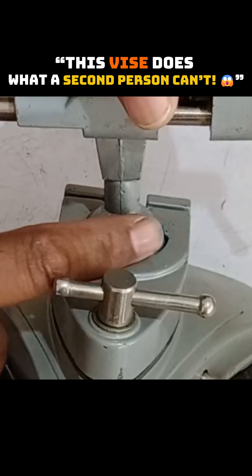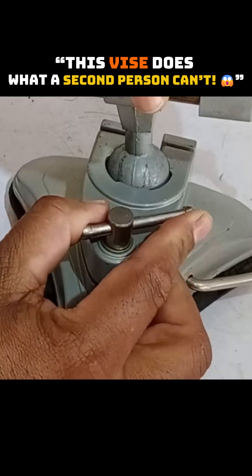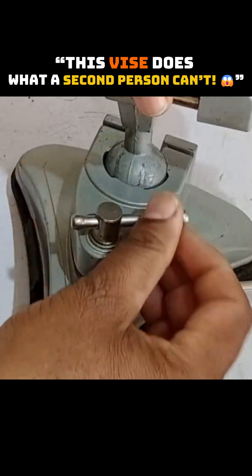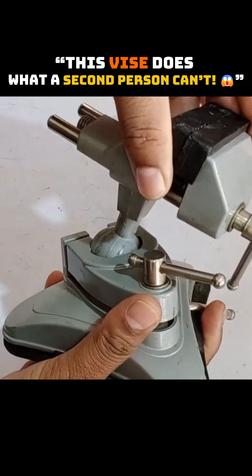Inside, there is a round ball. How does this round ball work? There is a screw here — this is its adjustment. When I loosen it, the vise starts rotating. After loosening it, it rotates easily.